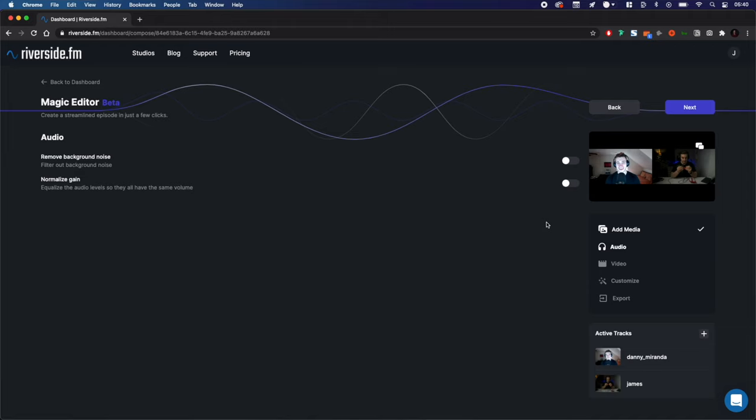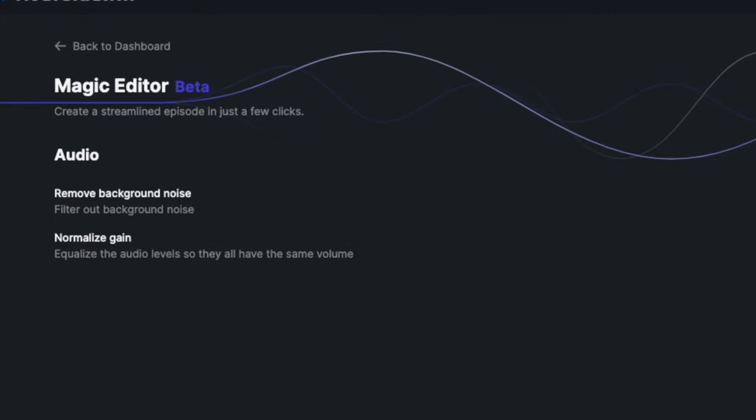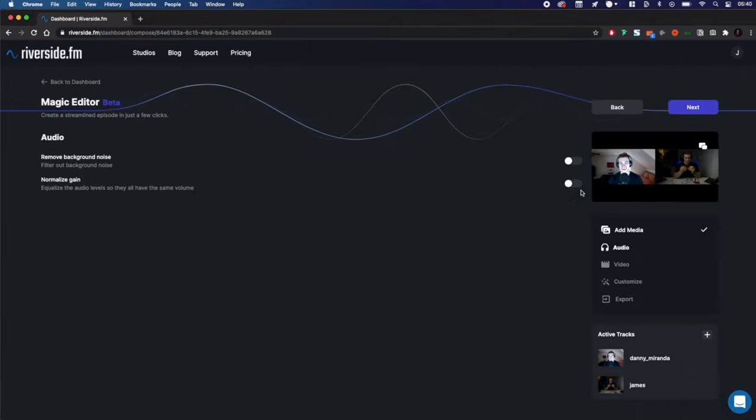From here, you can change some audio settings. We use our technology to do some automatic background noise rejection and normalise the levels for you. For this recording it was pretty quiet, so I'm not going to worry about background noise removal, but I will normalise the gain.